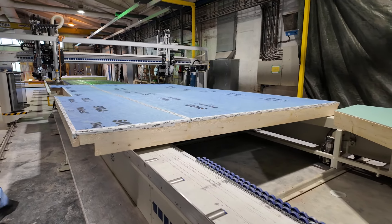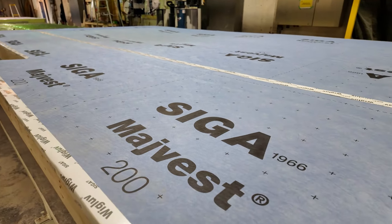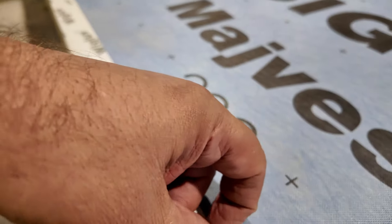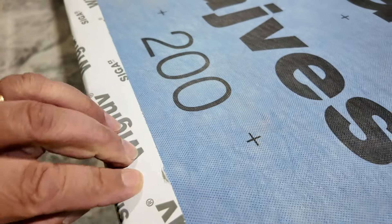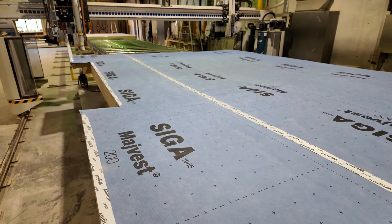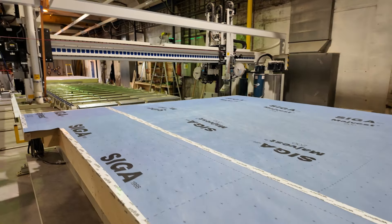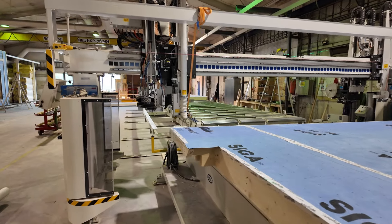Coming down here, it gets the final Siga Majvest on the full panel. If you're not familiar, this is some of their tape — this stuff is highly aggressive, you're not pulling that off. You can see there's a little sag there, so they just fill right in over the window and roll it out. Then they can do some final taping, but it's a pretty simple process.